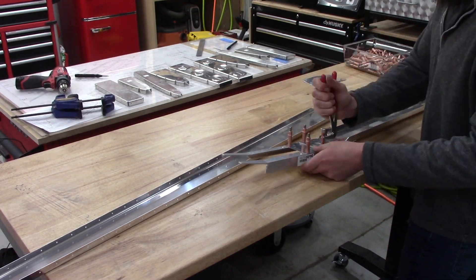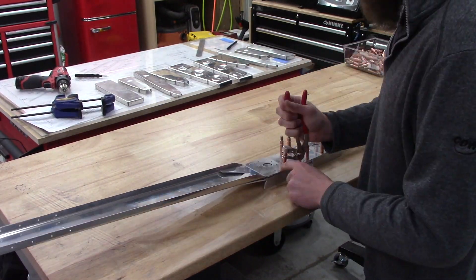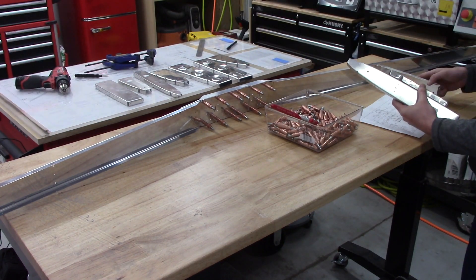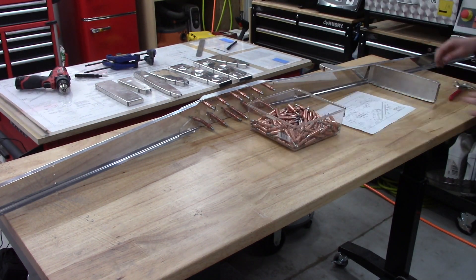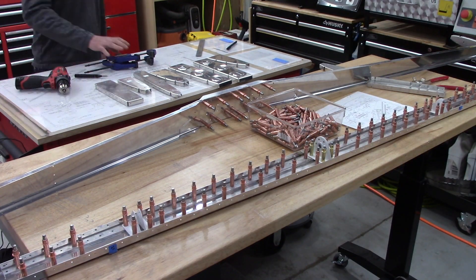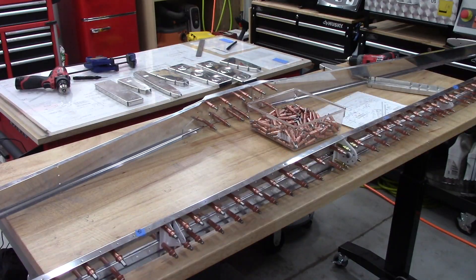With all of my ribs gathered, I begin to reassemble the front spar assembly in preparation for adding on the rear spar assembly and all of the ribs to make up the skeleton of the horizontal stabilizer.